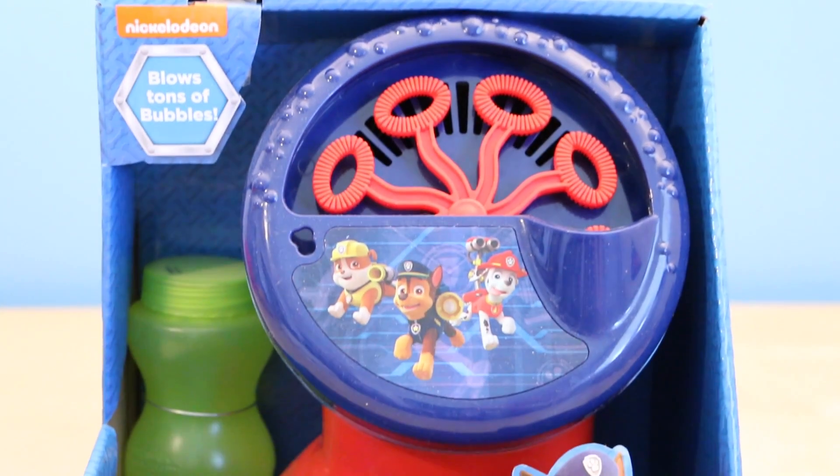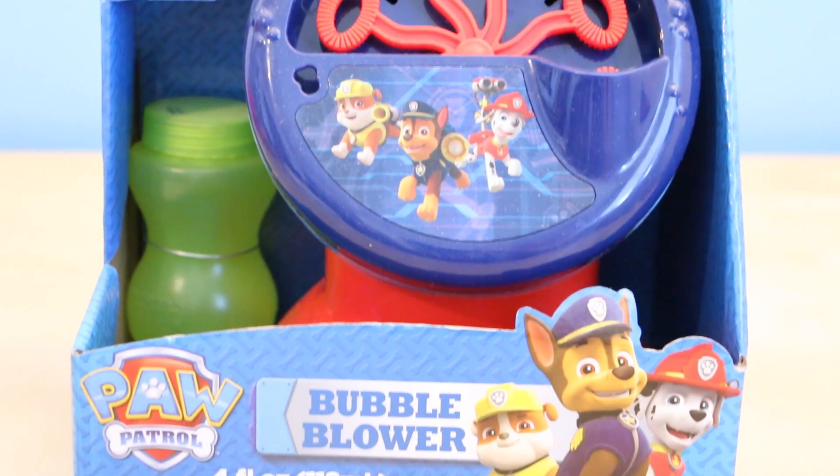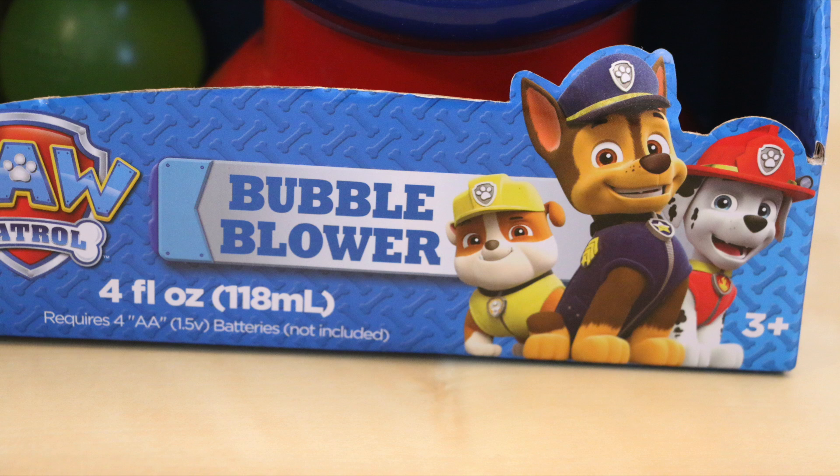First let me tell you about the bubble blower. I bought this at a store called Marshalls and it retails for around $10. It's for ages three and up, and you do need to purchase four double-A batteries in order to use it.